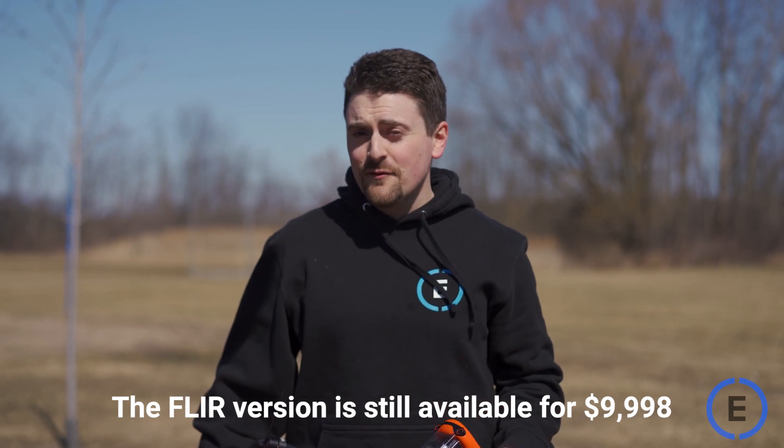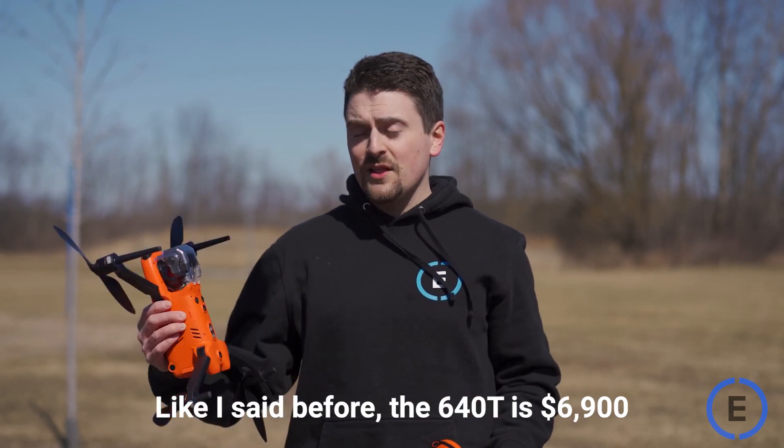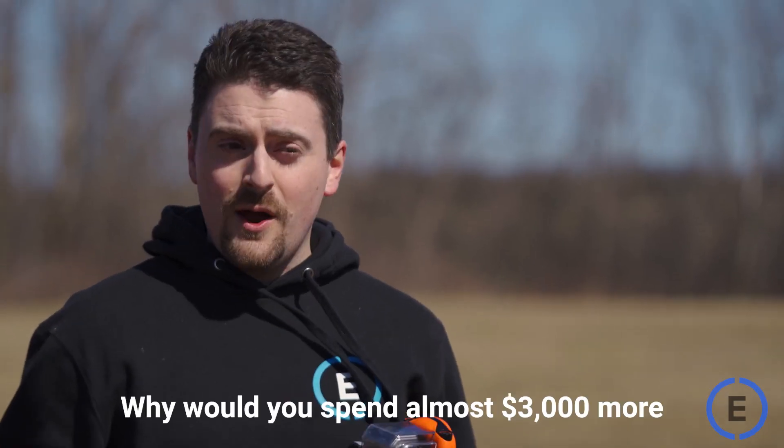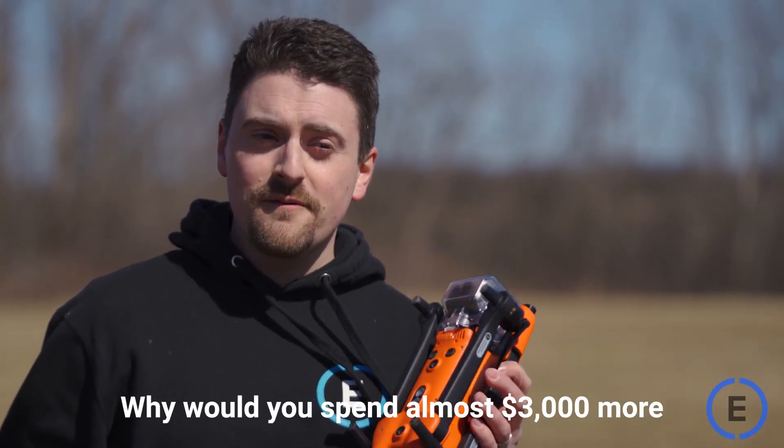The FLIR version is still available for $9,908, and the 640T is $6,900. So the big question is, why would you spend almost $3,000 more for the FLIR version?